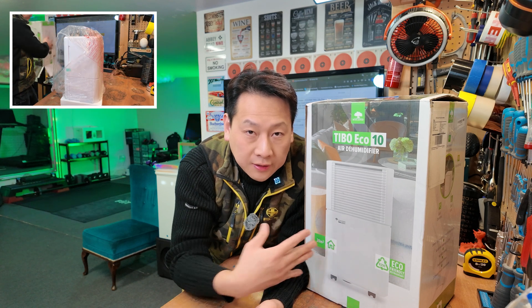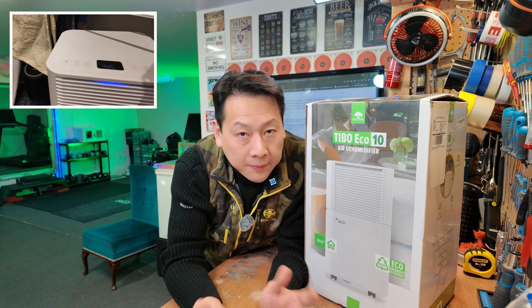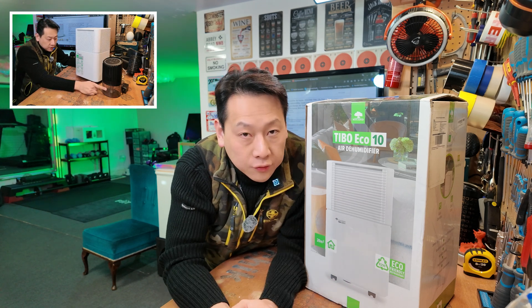My video is not scripted. What I do is show you the unboxing of the machine. I do my own testing on how I'm going to use it in my home, and maybe a comparison between this one and the other dehumidifier that I use.